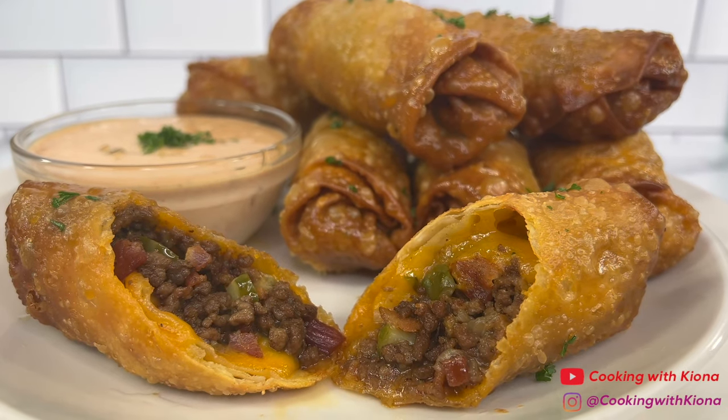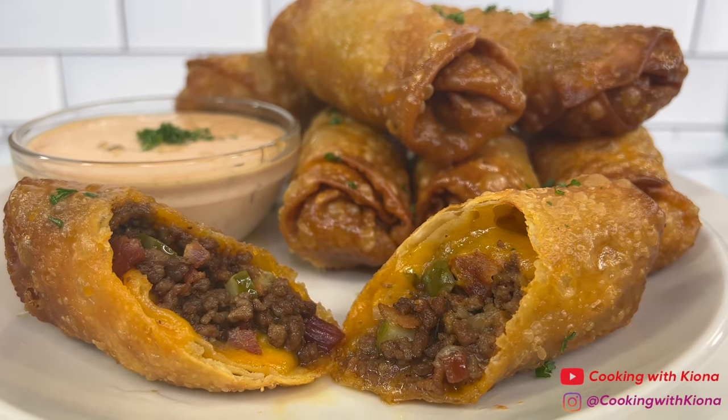Hey everyone! Today I'm going to show you how to make these bacon cheeseburger egg rolls, so let's get started.